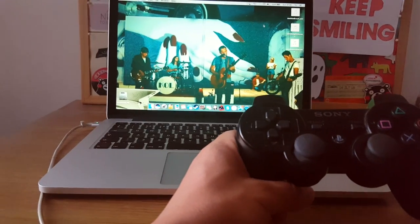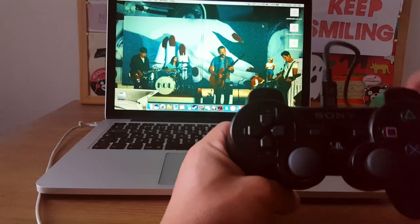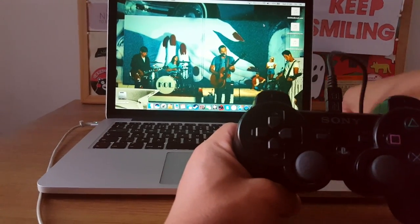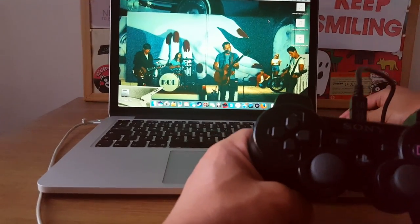Now take our cable, connect our controller, and plug in the USB end to our MacBook.